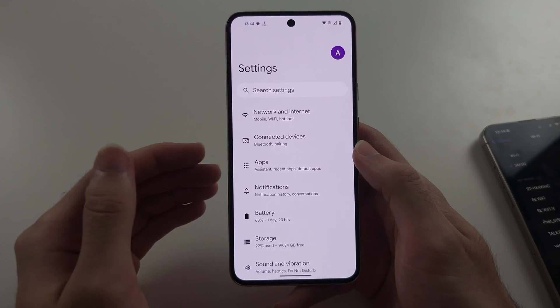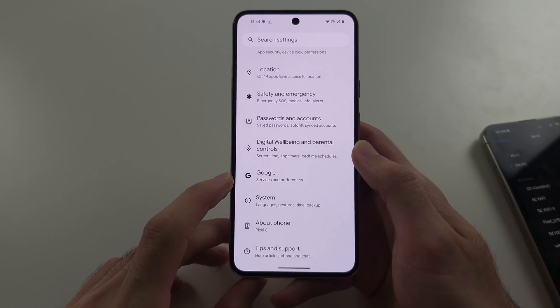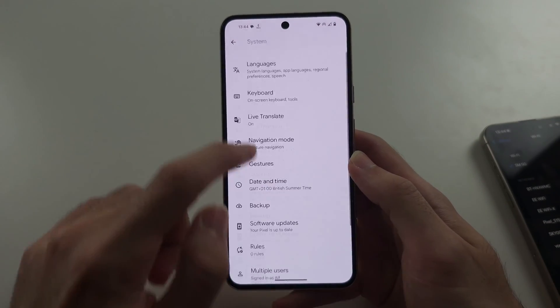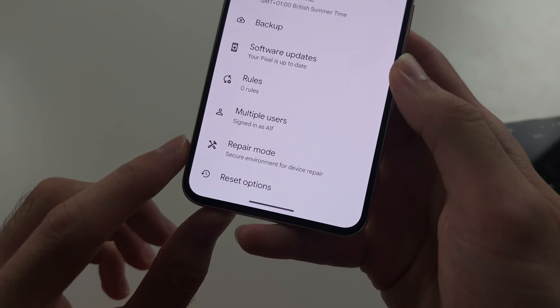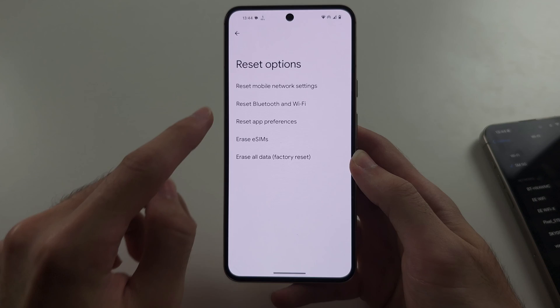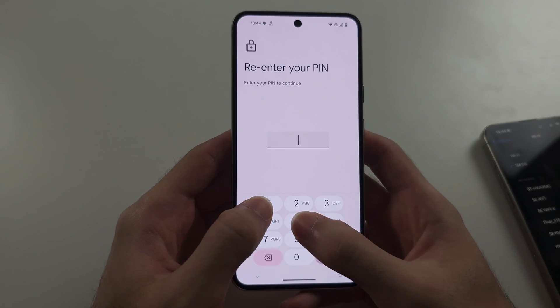We can also try from the home page of settings — scroll to the very bottom, select System, scroll to the bottom again, select Reset Options, and then tap Reset Mobile Network Settings and reset these settings.